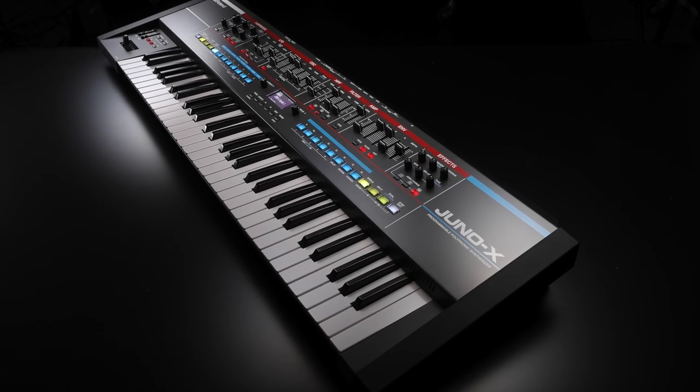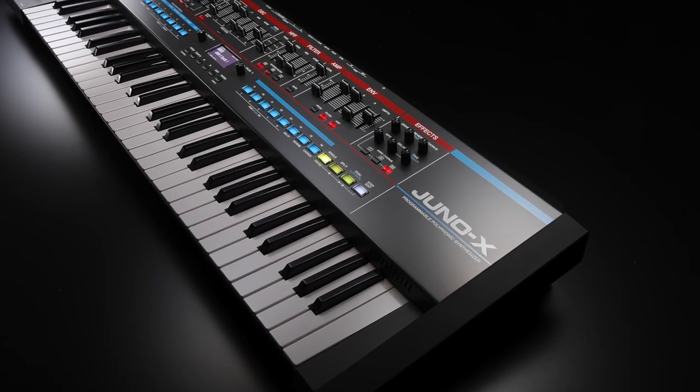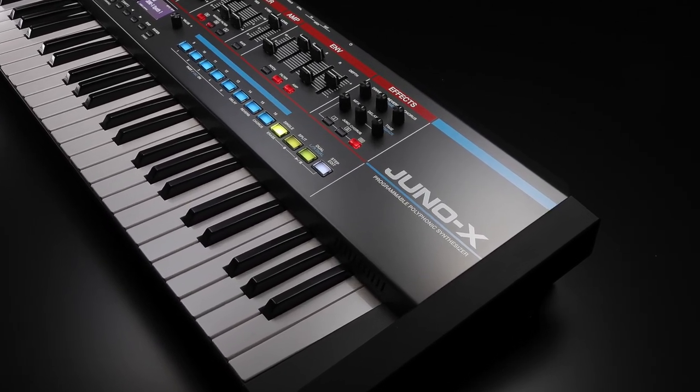Hi, Mark Watson here and I'm very excited to present Roland's brand new addition to our amazing synthesizer range, the Juno X.